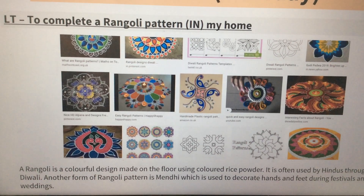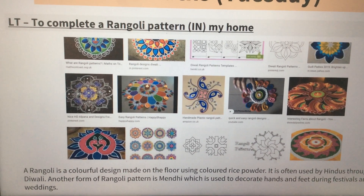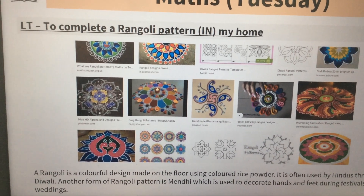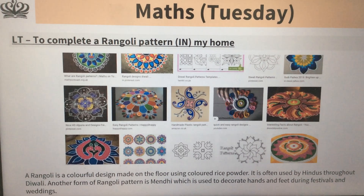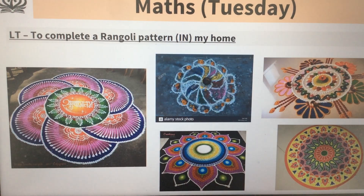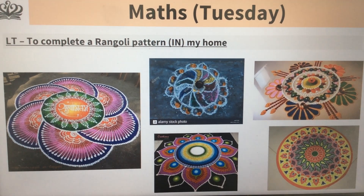They are often made using coloured rice powder — really detailed, take a lot of time, and just a really beautiful way of celebrating that festival. There are some examples there and some more on this page too.